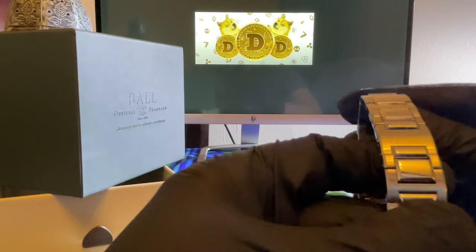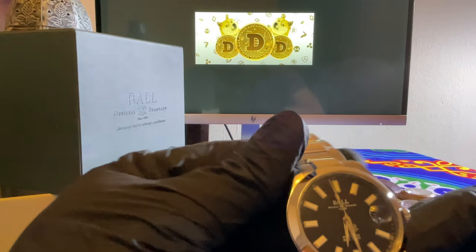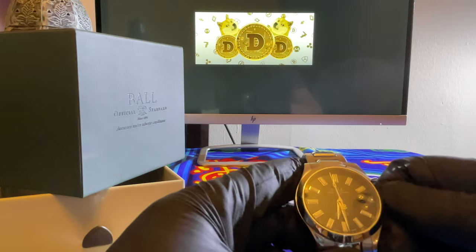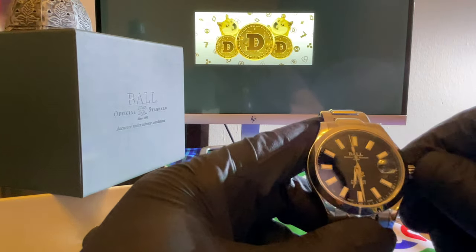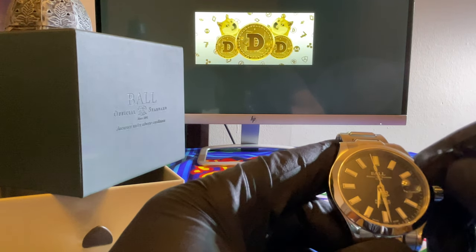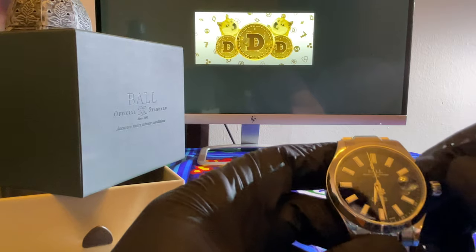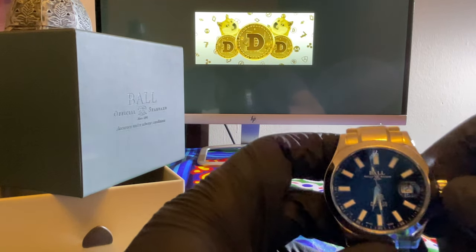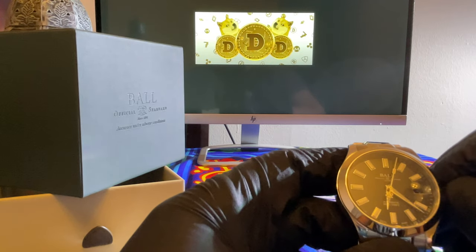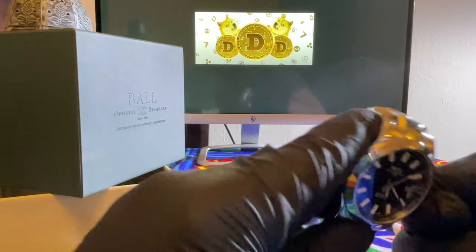Looks like we got everything on. Butterfly clasp. The Ball insignia. Screw-down crown. Highly wind it. A little pressure here — spring loaded. Screw it back down.